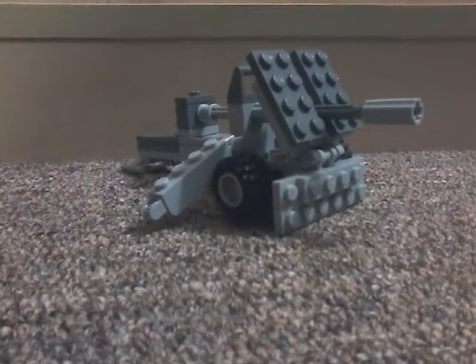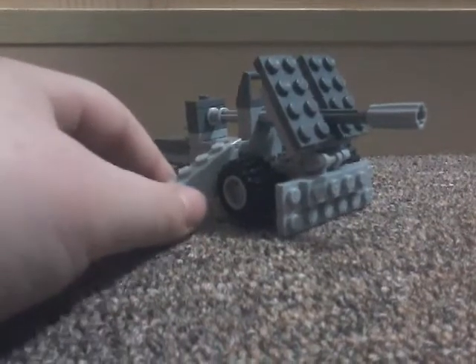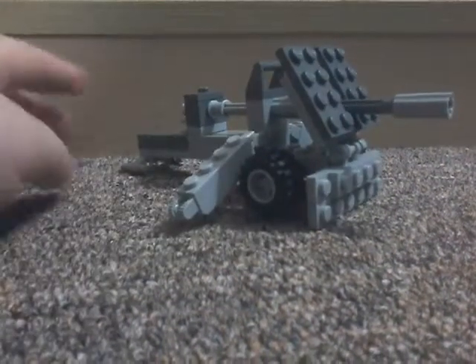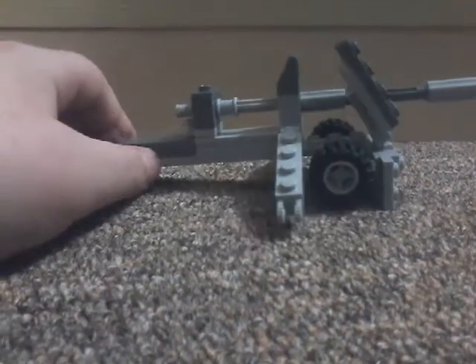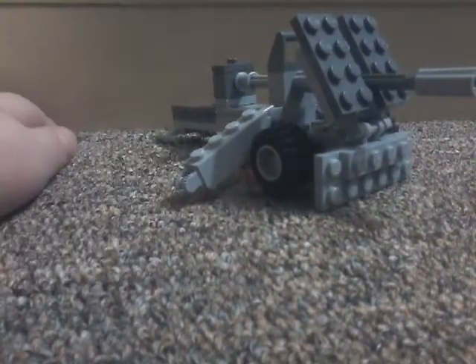Hey guys, Norma here. Today I'm going to show you how to make this WWII cannon. I added some details to it from my last video, but you don't have to add those details. So let's get right into the video.